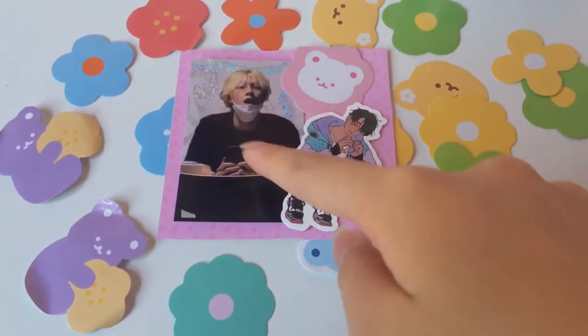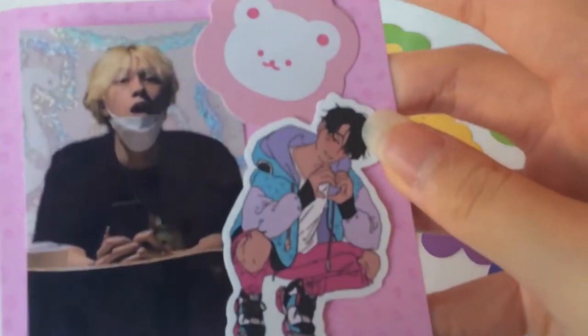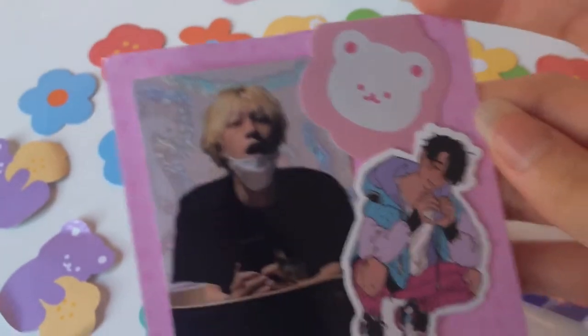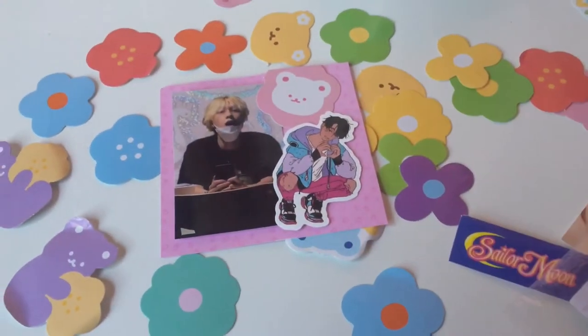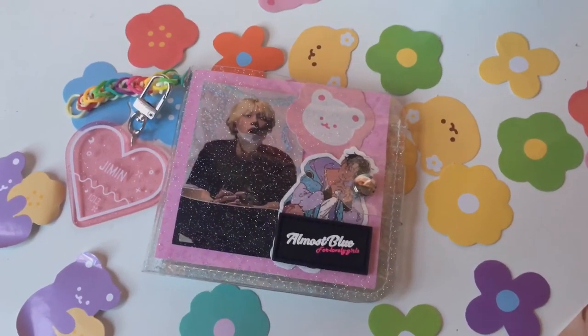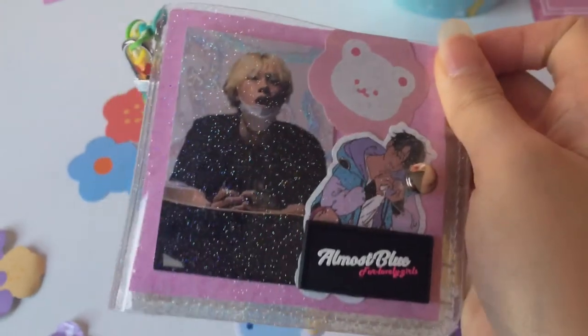I then added the Hendry photocard and there are a few stickers on the side. This one's actually supposed to be like J-Hope, just as a man, and this one's just a sticker. Now I'm gonna put this inside the wallet. This is the final product. I feel like I will change it over time, so that's why I put them on blue tack. But yeah, here is the final thing.